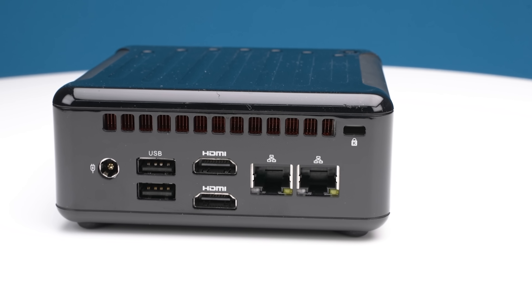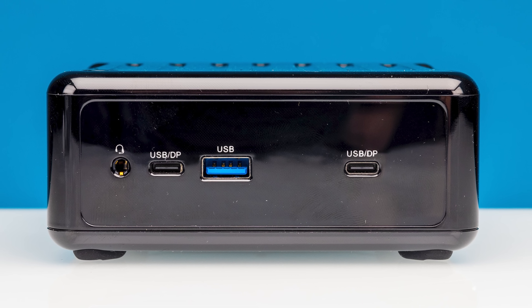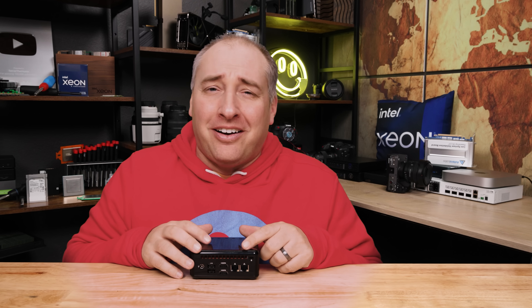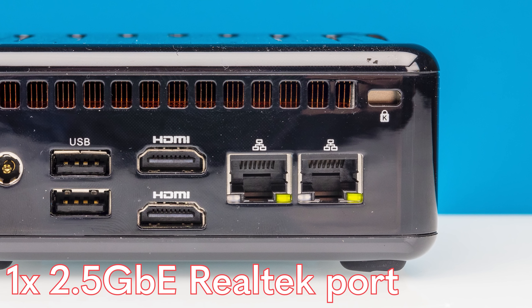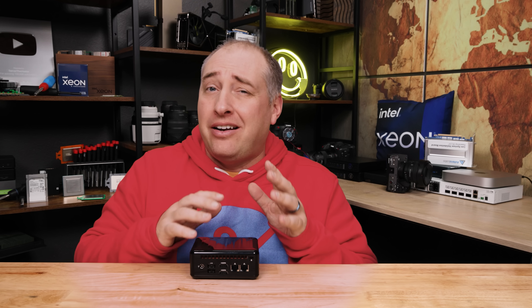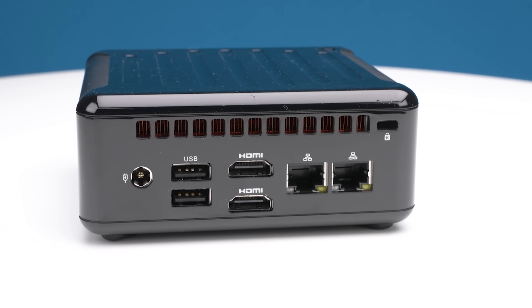On the back we also have two HDMI ports, so it's easy to hook up to two different TVs. Those two HDMI ports, combined with the two DisplayPort alt-mode USB Type-C ports on the front, give us a total of four display outputs. For networking, the system has two different ports: a 1-gigabit Realtek port and a 2.5-gig Realtek port. I think the reason for the 1-gig port is AMD Dash — the manageability feature kind of like Intel vPro — though I don't like it quite as much as vPro.